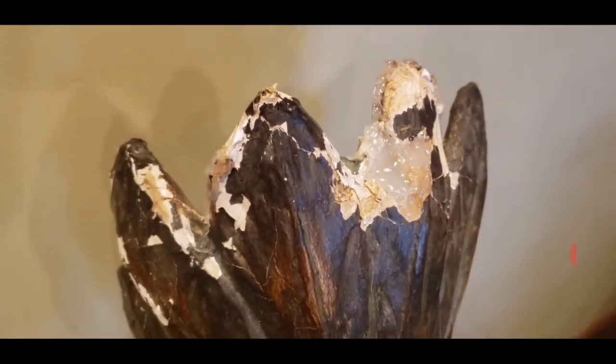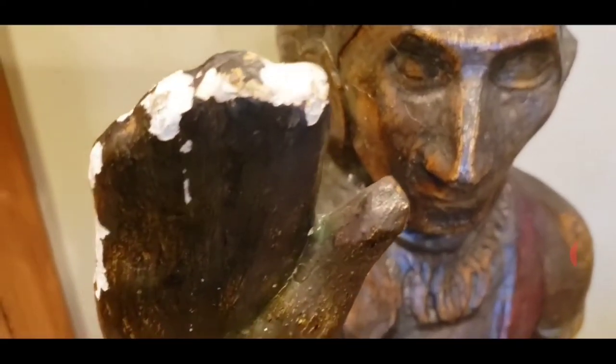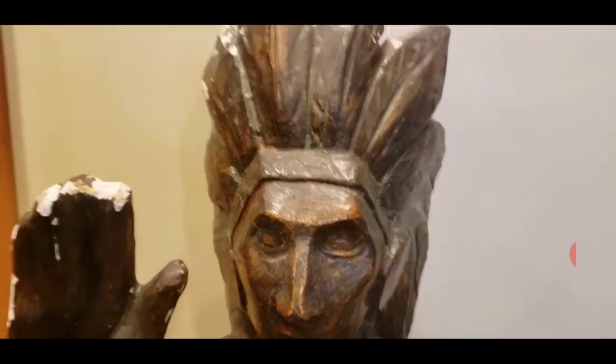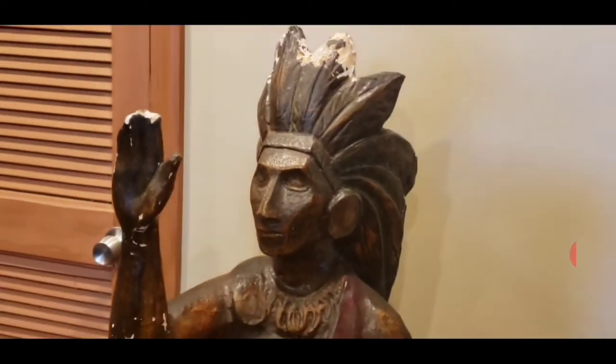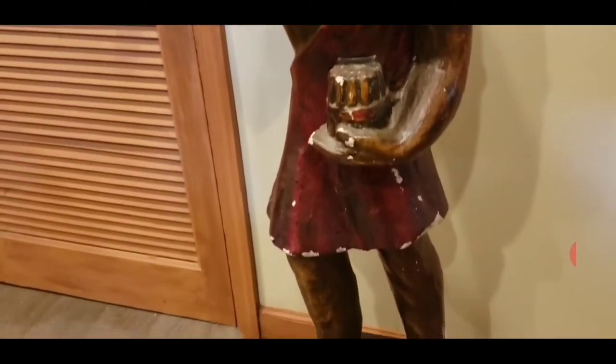I'm definitely no expert when it comes to fixing these old things up — I just use intuition. I figured I needed something to cover up all these cracks and chips and damage. That's when the paper mache repair came to mind, and it clung to everything. Then I was able to spray paint it.